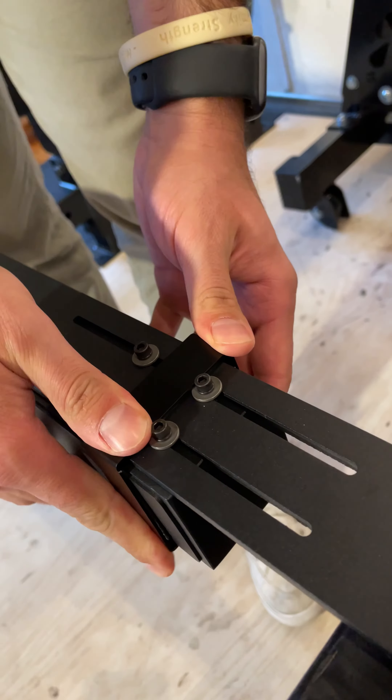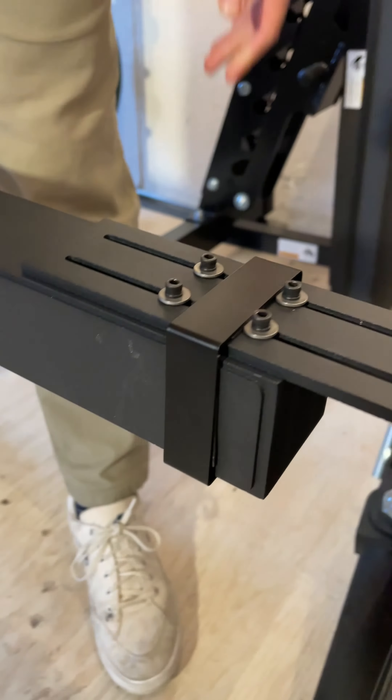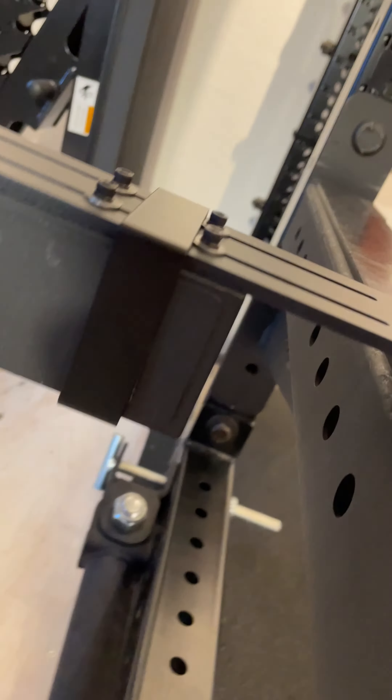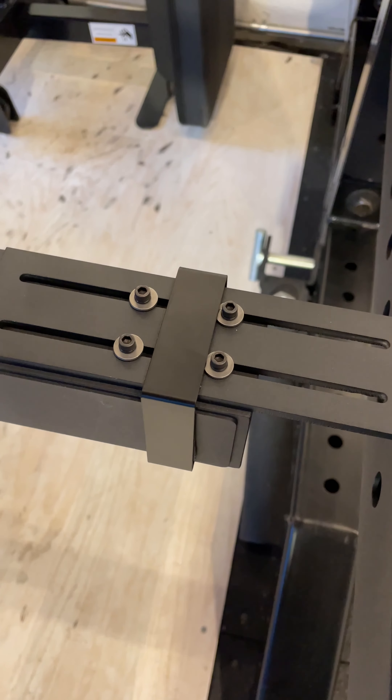Please note that this is not a replacement for tightening the screws monthly, as noted before — simply an added layer of protection. For every rack adapter that you have, you'll receive a rack adapter ring, which looks like this. If you are missing one or need extra, please contact your Perch rep or reach out to your support team, again by emailing support at perch.fit.